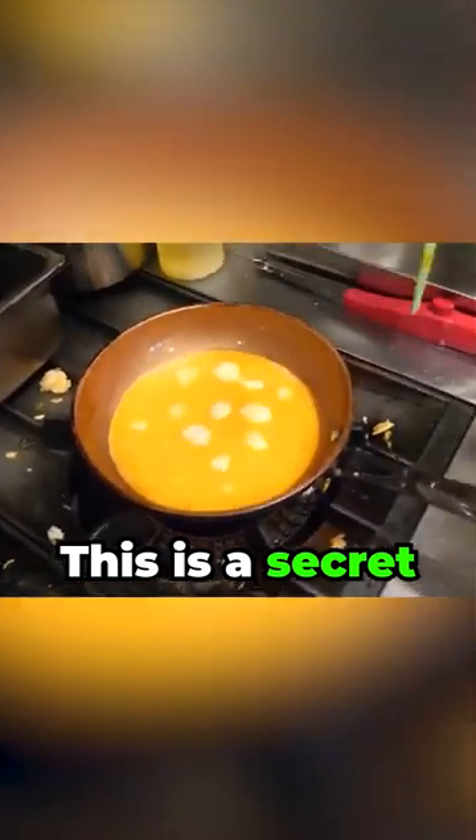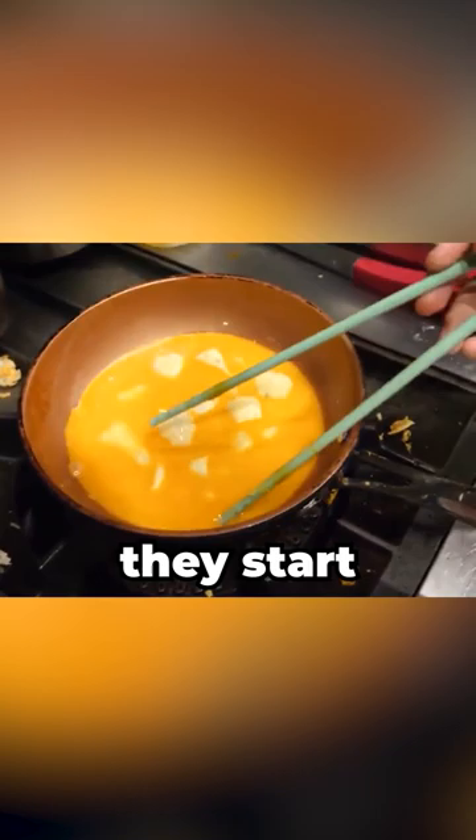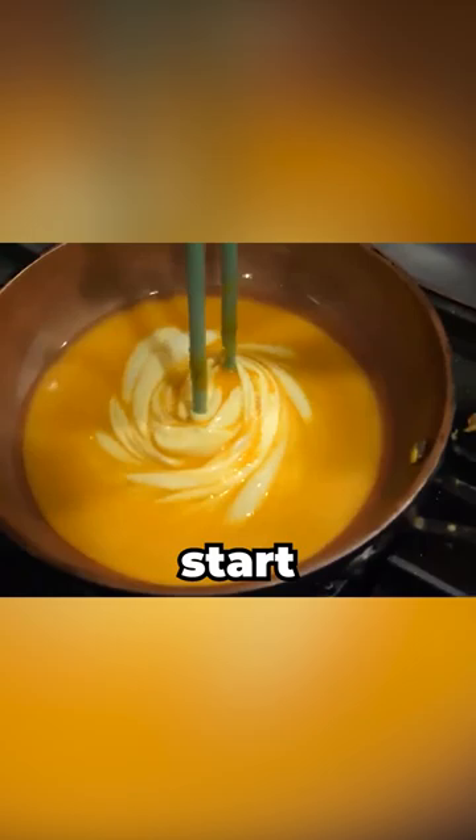This is a secret method for making the world's greatest omelet. As you're heating the eggs up and they start to get to a solid state, get some chopsticks and replicate exactly what you see on video. Slowly start turning into the egg yolk and spin it on itself repeatedly, and as it turns from liquid to solid more and more.